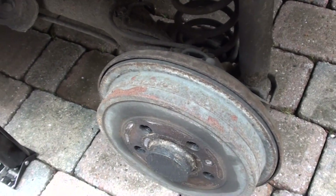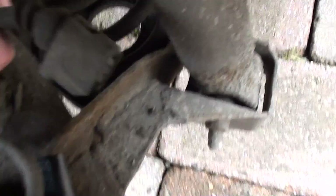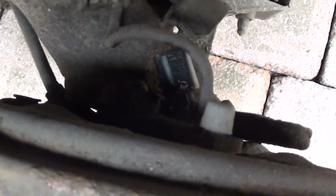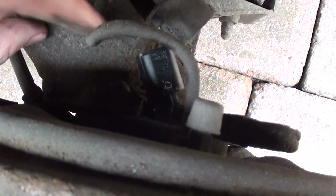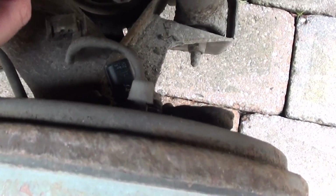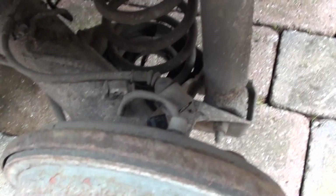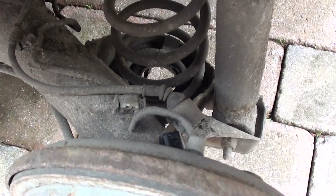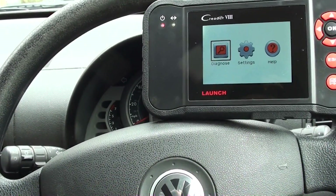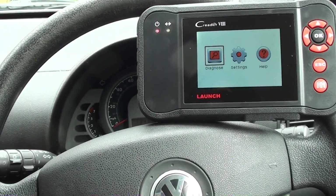So on the rear left-hand side of the vehicle now, this is the connector for the ABS sensor, and as you can see there — there it is there. Shiny new ABS sensor, so we've just put that in. What we need to do now is connect it up, clear the fault code, and then the ABS light should be removed from the dashboard. So we're back in the vehicle now — we've just changed out the ABS sensor for the rear left-hand corner.